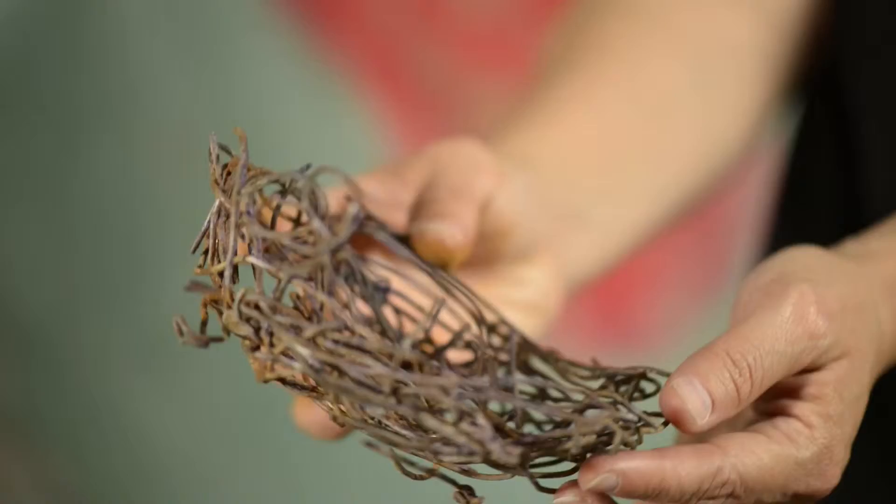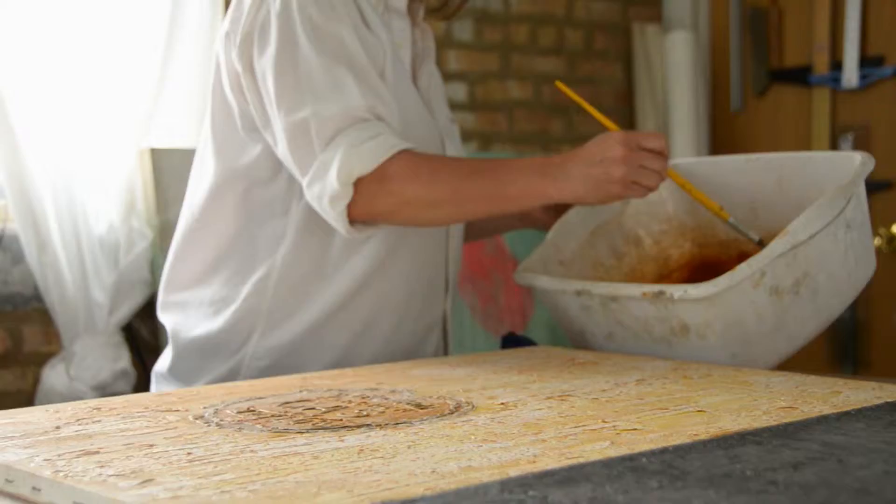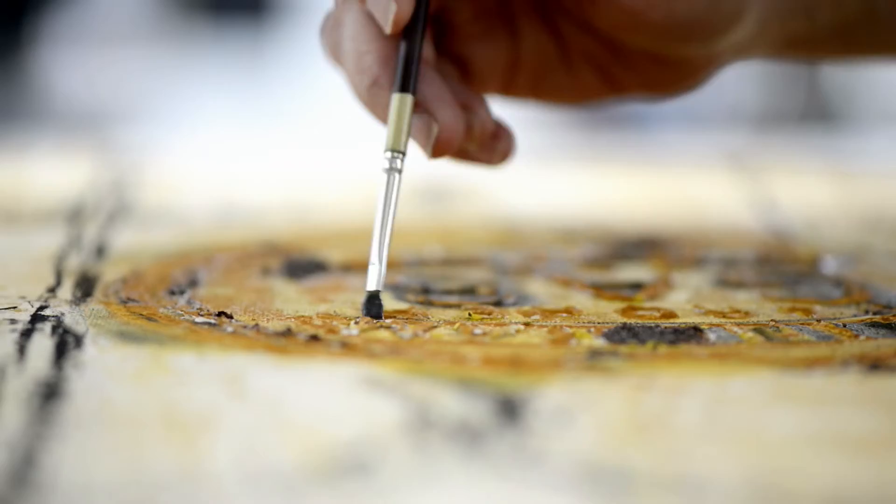I find metal to create my rust all over Chicago. Whenever I travel, I pick up pieces here and there. They sit until I'm ready to use them and when I create my rust paint, it goes through a process and it becomes paint.